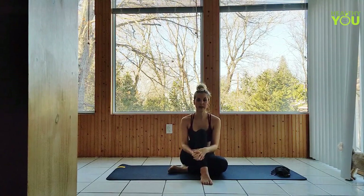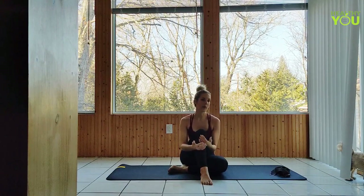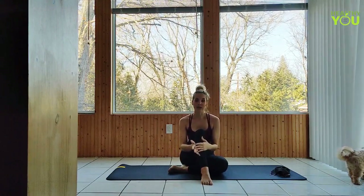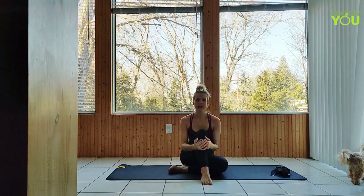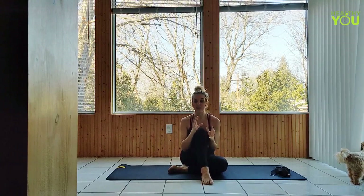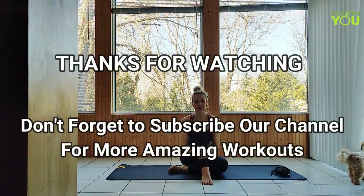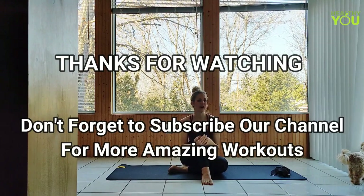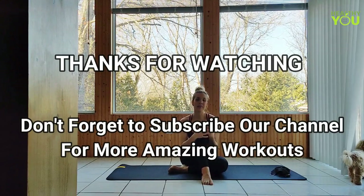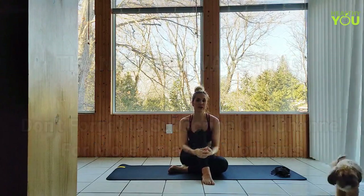When following a yoga video online, we might not get all of the modifications we need or all the different options available in these poses. It's really important to listen to your body and what it wants to do. As long as you're stretching in the general vicinity of what the original pose is supposed to be and it feels good in your body, you can't really do anything wrong. If something feels unsafe, if it hurts, if it's too tight, or if you really have to force it, hold back and think about different ways — look for modifications you can do if you don't have a teacher in front of you to show you some different options.